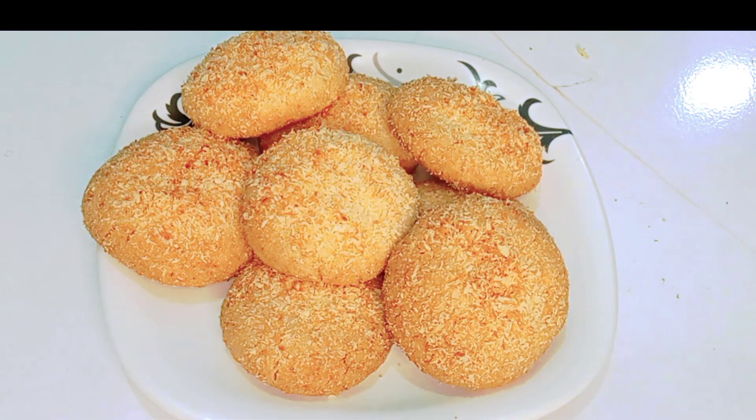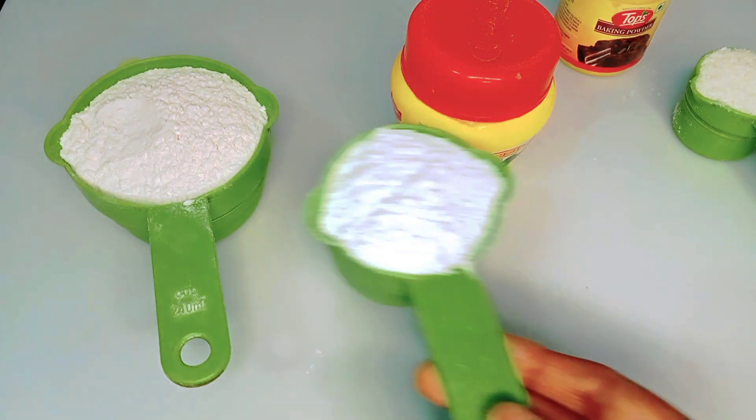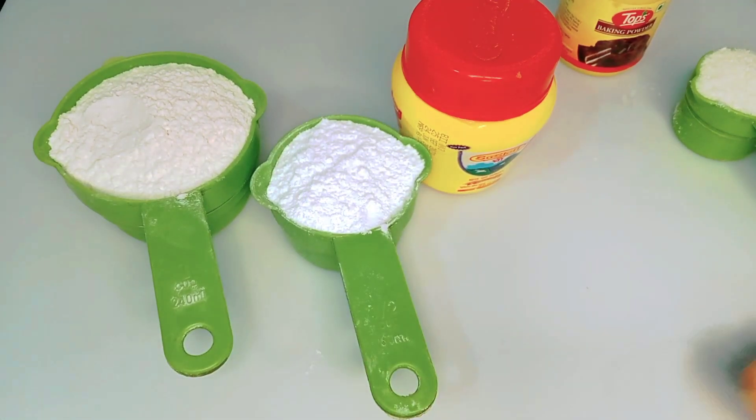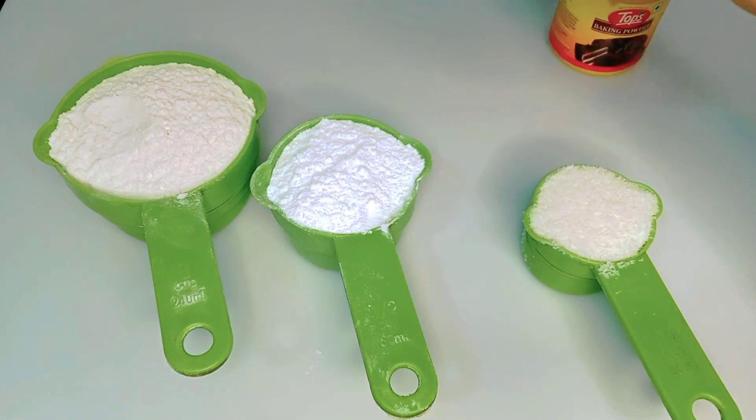If you look at this video, you will be able to understand. Look at this — I took a cup of sugar powder. I made a mix of sugar powder in the mix. Then I made a cup of dry coconut powder.